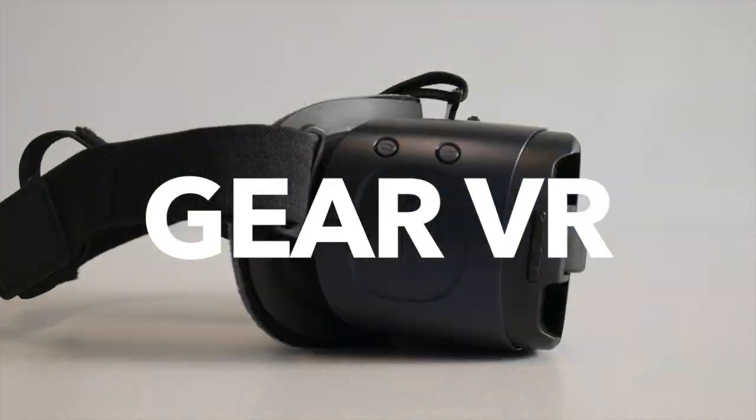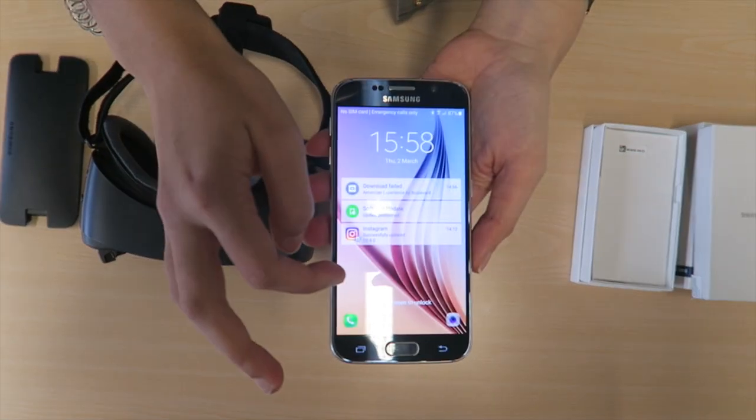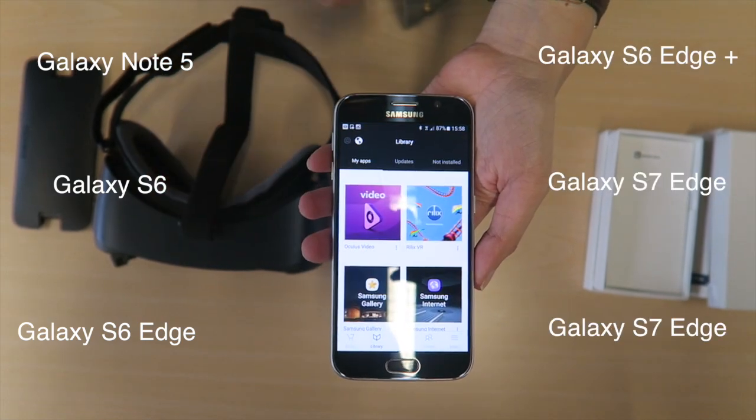This is a Gear VR powered by Oculus and Samsung. I'm going to explain how it works. If something goes wrong, an error manual is stored on this USB stick. You need one of the following compatible devices and the Oculus app to use the Gear.